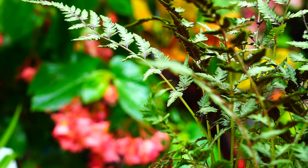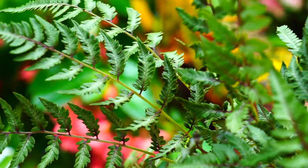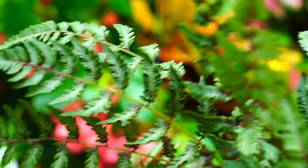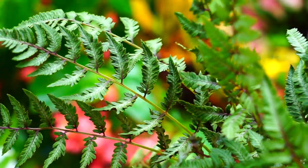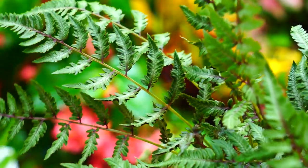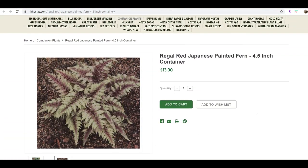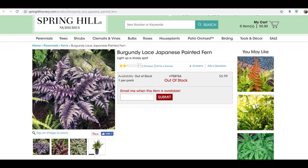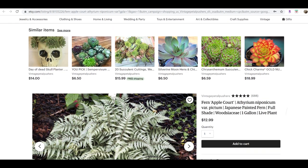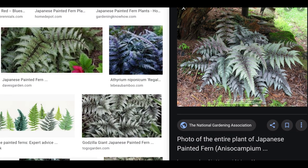One thing to note: these are very reflective ferns, and it's quite difficult to capture their color and beauty on camera. This one I picked up is not the most colorful example. Japanese painted ferns are typically absolutely beautiful — there are multiple varieties, and some supposedly have more of a burgundy foliage.